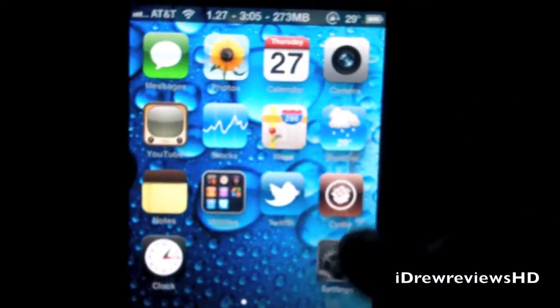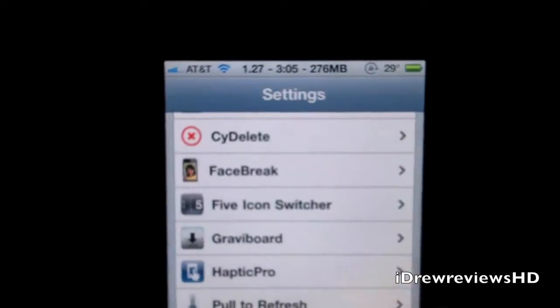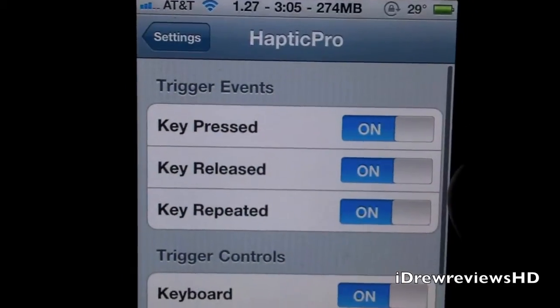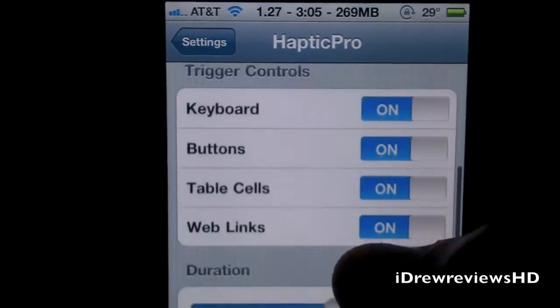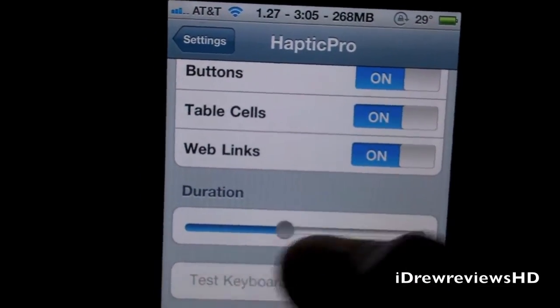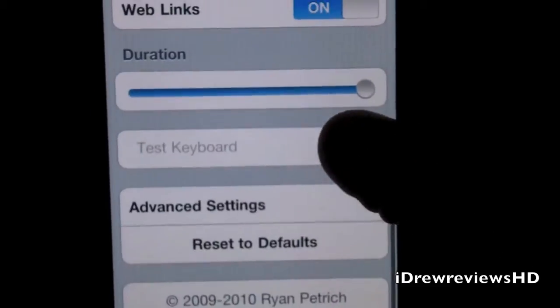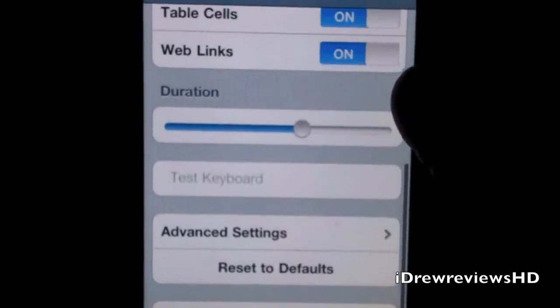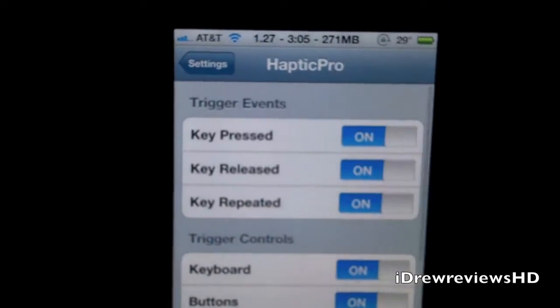You go inside Settings and there's Hactic Pro — just scroll down and right there it is. We've got a whole bunch of different toggles, you can turn it off, and we have the speed controls to adjust the way you want it to feel, plus a whole bunch of other stuff you can do with this.